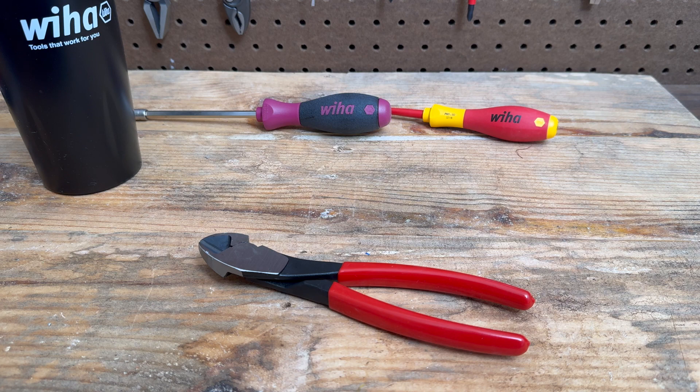Hello everybody, this is Robert the Tool Junkie, and today I'm here in the shop with this nice Wera pair of diagonal cutters. Sometimes you just need a simple tool — you don't need all the bells and whistles. This is perfect for that. It's got their classic soft grip handle, it's eight inches long, and it's got about a 26-degree angle on the cutter.